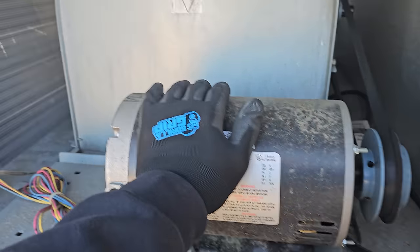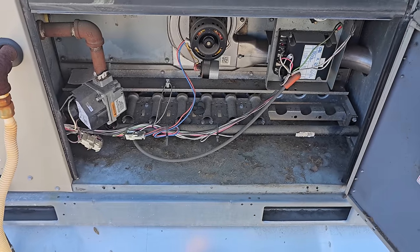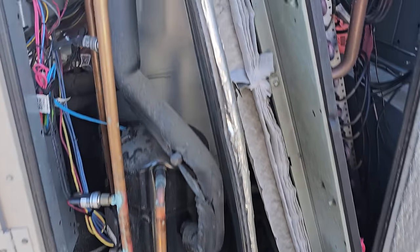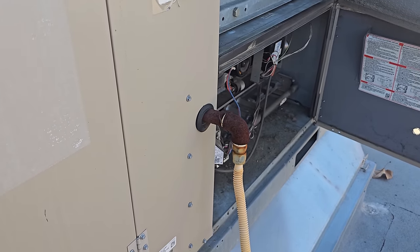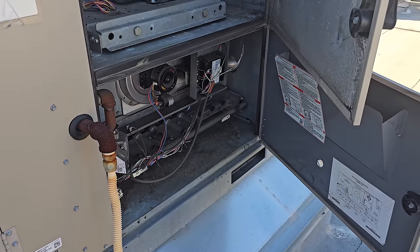Surprisingly, the belt's tight — no issue there. It's warm in here. Let's have a look at the filters. Filters look like they were just changed — 11/14. They don't look that bad either; they're pretty clean. So we're not going to have to change filters. We're going to clean out the combustion area and then go down and replace that thermostat.